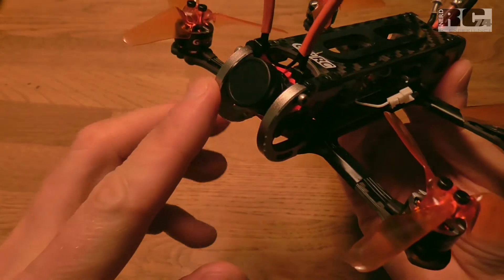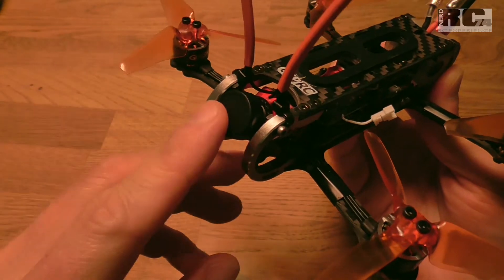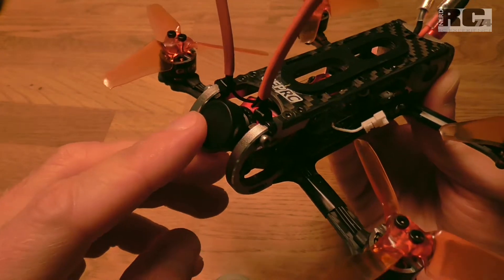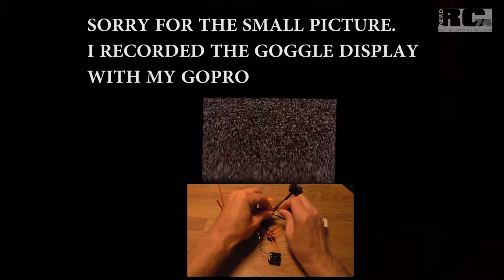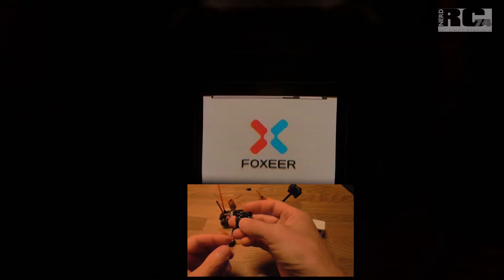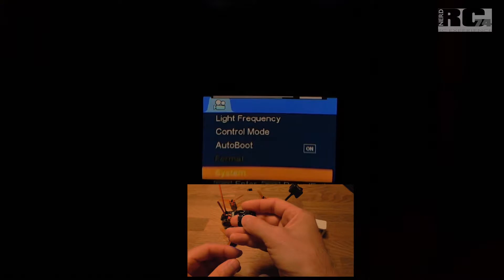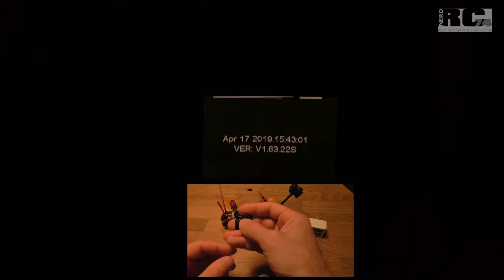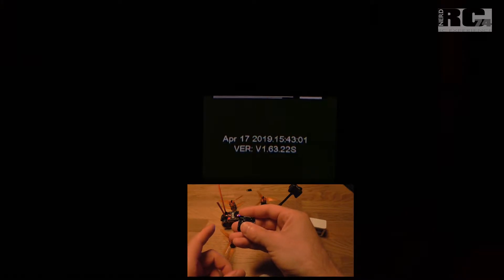Before you decide to do the update, you have to know which firmware version is on your camera and which is the latest firmware Foxeer offers for your Foxeer Mix camera. To check the firmware version, power up the quad, then hit the center button of the controller, push up two times to get to System, then System Information, then enter. Now you can see the firmware version you have already installed. If it's the same as on the Foxeer website, there is no reason to update because it won't change anything on the camera.